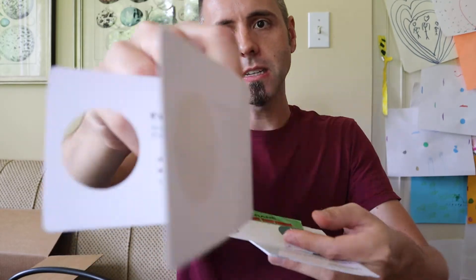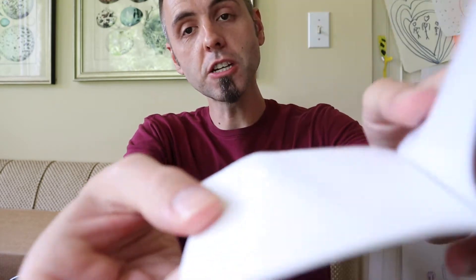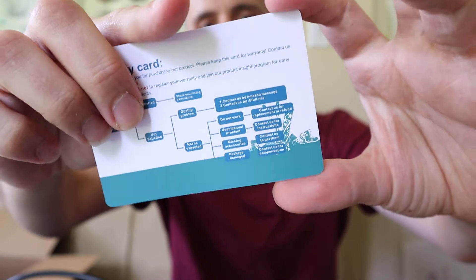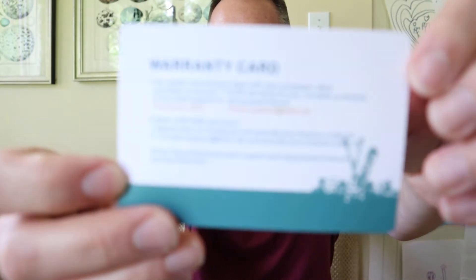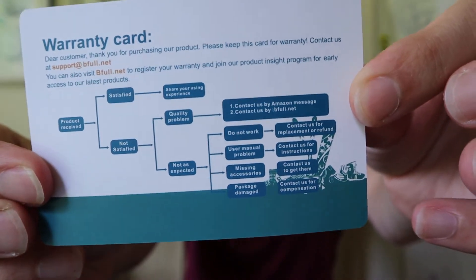We've got some contact info, and there's a 20% off offer in here — though they don't give you a code or anything. They also include some premium tissue paper so if you need to clean your lens, that's awesome — you don't see that in most of these things. There's an instruction manual, all in English, and a warranty card. And — whoa — if you want a lifetime warranty, search on Facebook, provide your Amazon order ID, contact them, and you can get a lifetime warranty. Pretty cool.